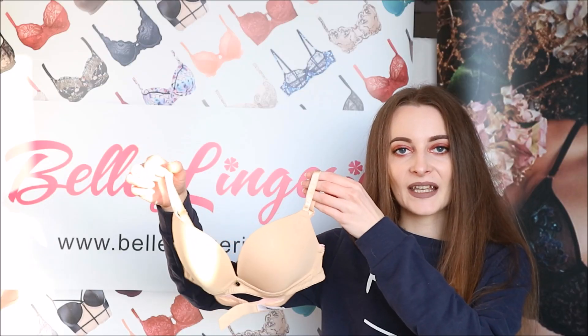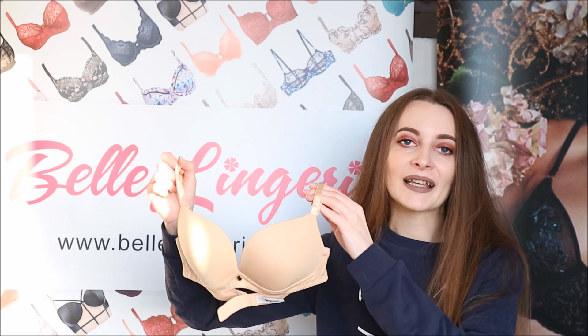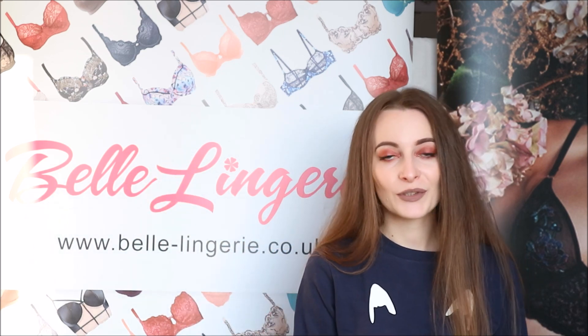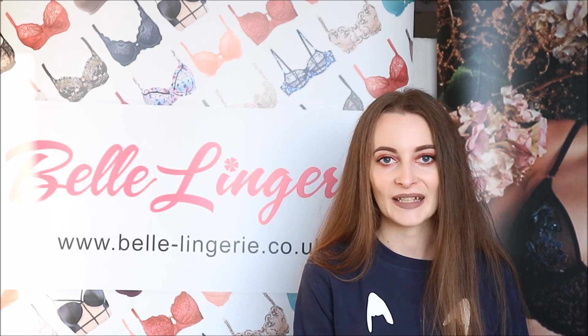The Lapelle Lexi Moulded Soft Bra in nude is available right now on Bella Laundry's website, and there will also be a link to it and their Christmas shop in the description bar below. Make sure you are subscribed to the channel so you don't miss any reviews of these gorgeous laundry items.